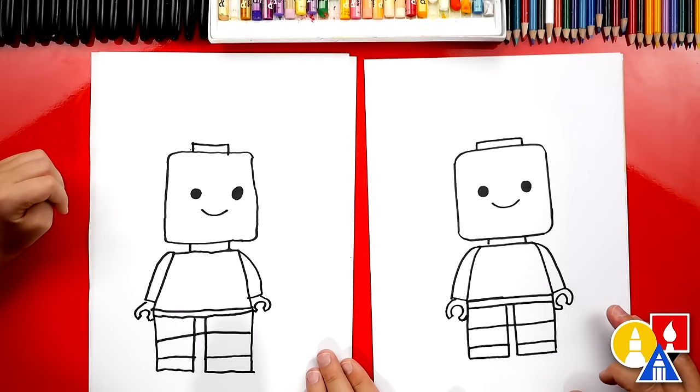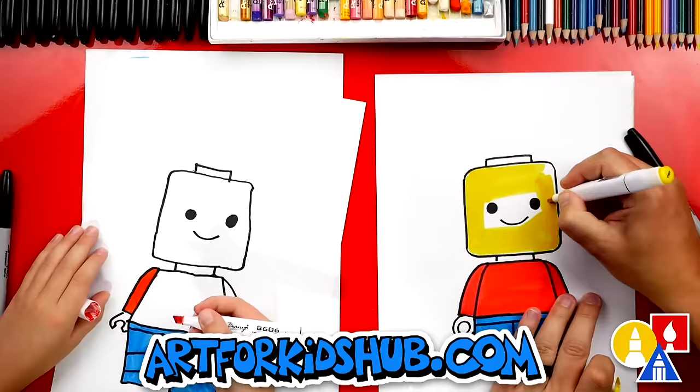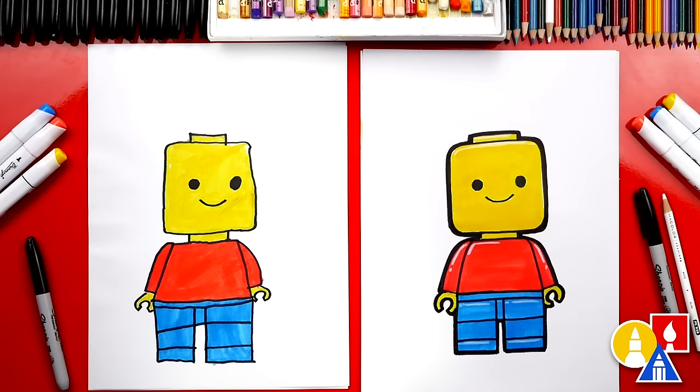We still need to do one more thing to our drawing — color it! This part we're going to fast forward, but at the end you can pause the video to match the same colors. Great job on coloring your Lego person! What colors did we use? Red, blue, and yellow — also called primary colors. We used the basic primary colors: red, yellow, and blue. Now you can color your Lego people any way you want.